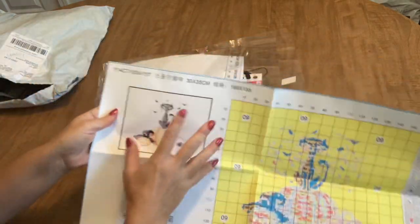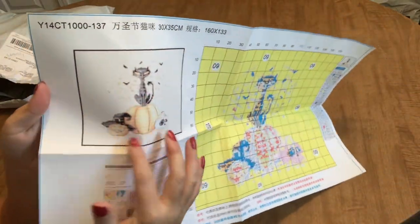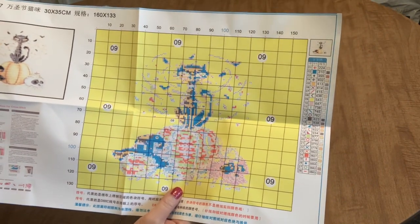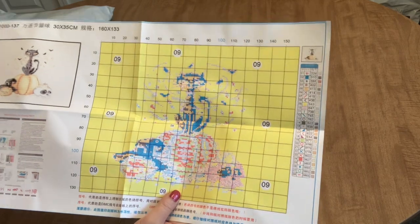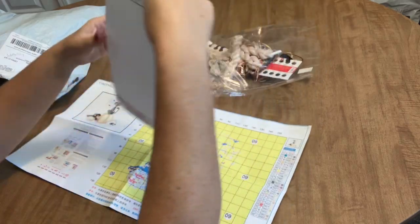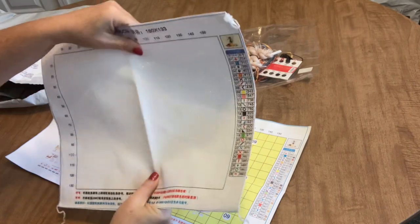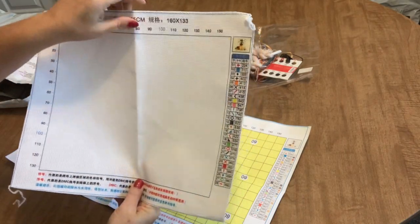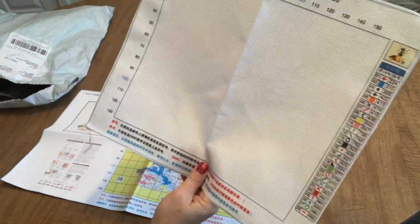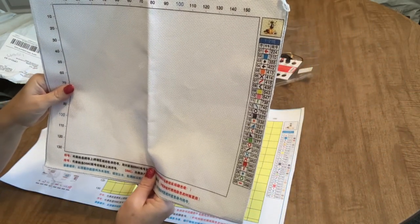You'll notice it is a full coverage piece — in other words, everything within the square is stitched. Everywhere you see yellow on here is stitched in the color that corresponds with that yellow code. Here is our piece of fabric, and this is a counted kit, not a stamped kit, so you're going to be going by the pattern — which is not a big deal if you're up for that.